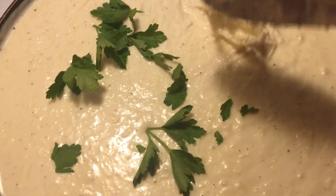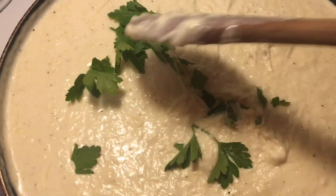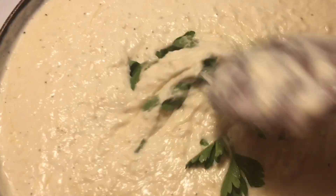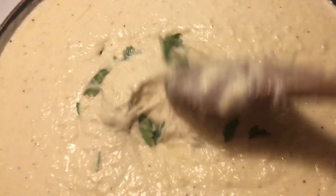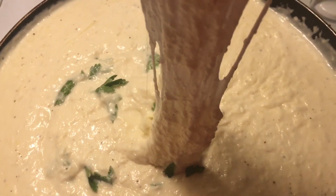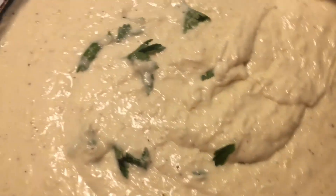I added some fresh parsley and stirred that in as well. This is pretty much done — you want it to be just like this, nice and cheesy.